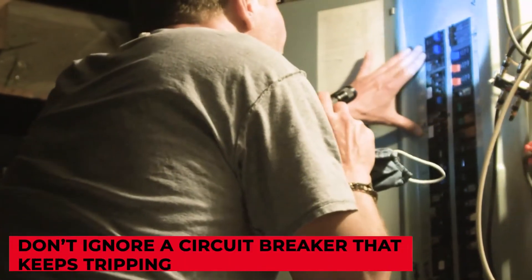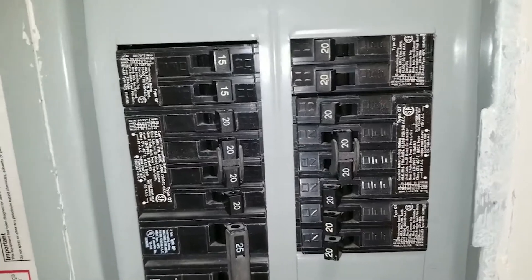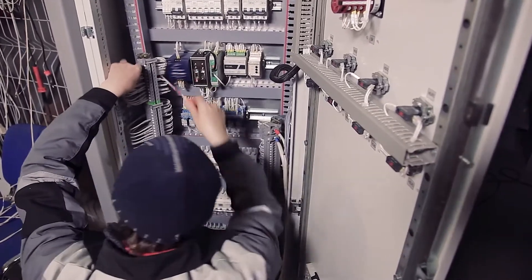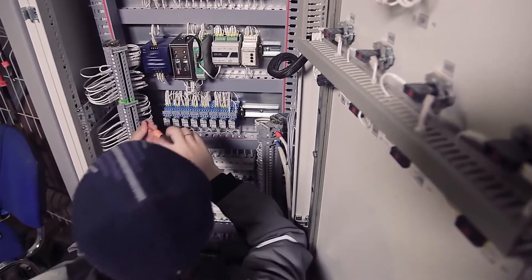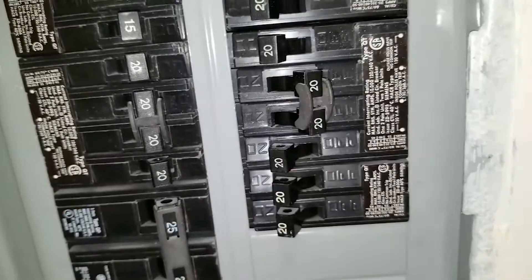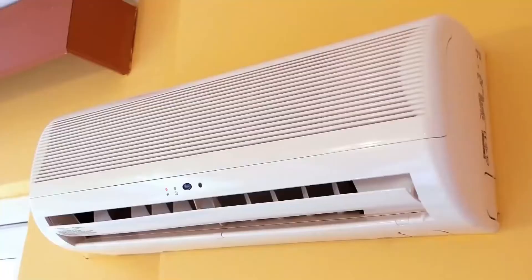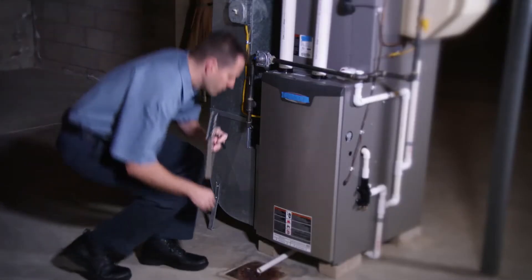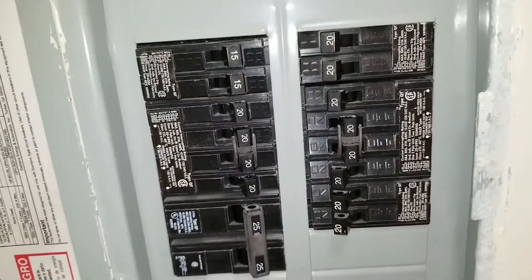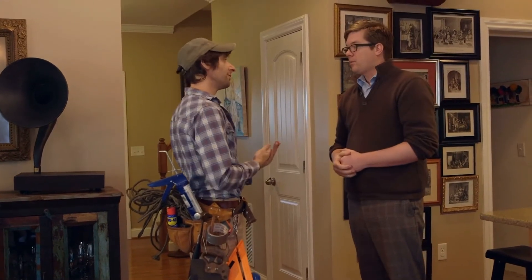Don't ignore a circuit breaker that keeps tripping. If you have a circuit breaker that continually trips every time you turn on an appliance or a light, it indicates a potentially dangerous situation. Return to your electrical panel and check the label next to the breaker to find which area of your home or major appliance — such as your air conditioner, furnace, or water heater — is to blame. If the breaker has tripped for the first time, it may signal a transient overload and it's safe to reset it. However, if the breaker refuses to reset or keeps tripping, call a professional.